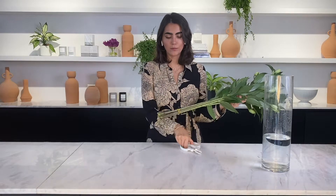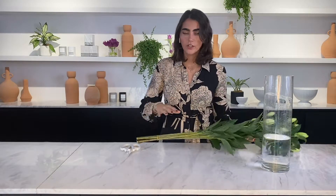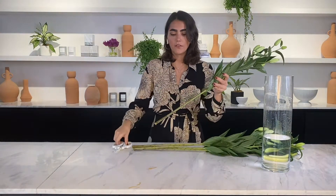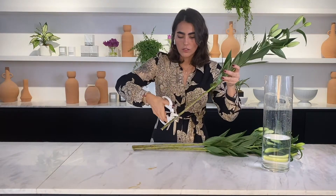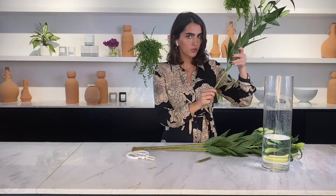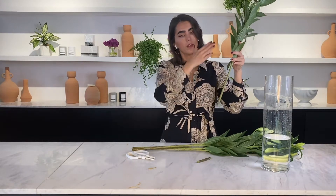Conditioning your flowers is the first step for achieving beautiful and long-lasting blooms. The first thing you're going to do when you get your market flowers is unwrap them, cut the rubber or whatever they're tied with, and then give them a 45-degree angle cut. This is key for your stem to drink enough water. If you give it a straight cut, it won't be properly hydrated — so this is a very helpful tip.